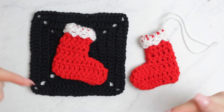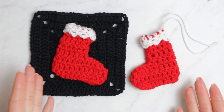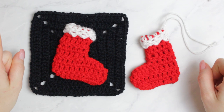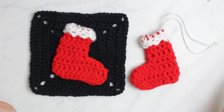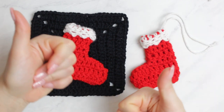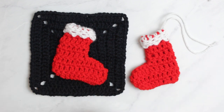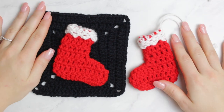Let me know in the comments what you thought of today's video and whether you enjoyed making these stockings — I'd love to hear from you! I'll have a lot of videos coming up this week and next week through the very last week before Christmas, so I'm super excited to share everything with you. Thank you so much for watching. If you enjoyed today's video, give a massive thumbs up, subscribe, and turn on the notification bell. I'll see you soon — bye!